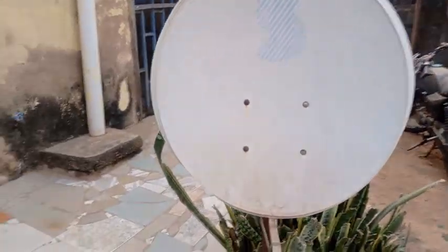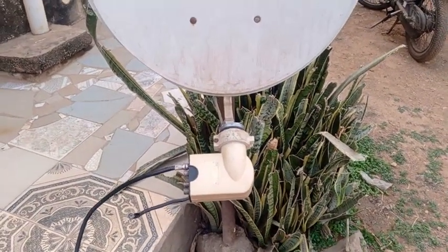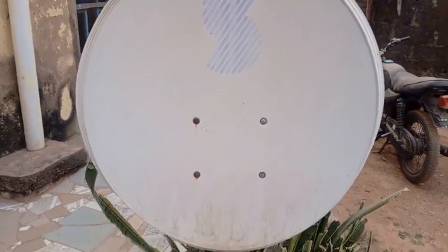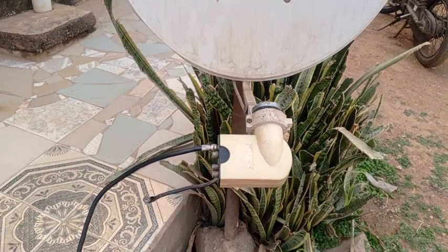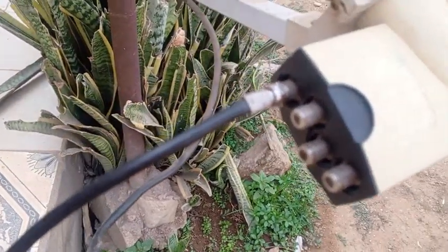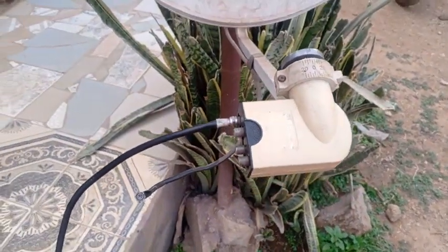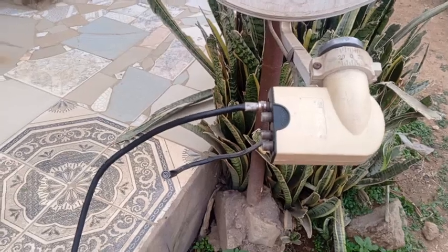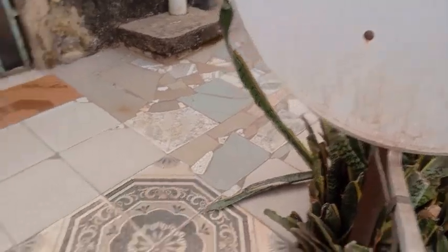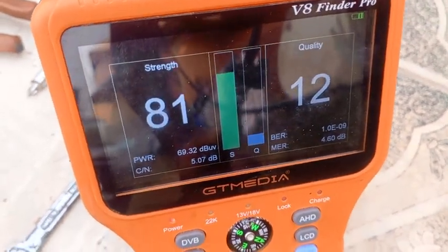I just want to quickly show a simple mistake we make while tracking. These are the 68.5°E Ku-band quad LNBF four ports. The silly mistake most of us make sometimes is: you stand at the front of the dish and track.